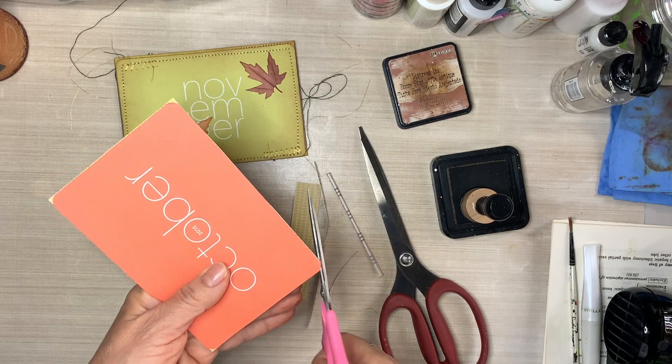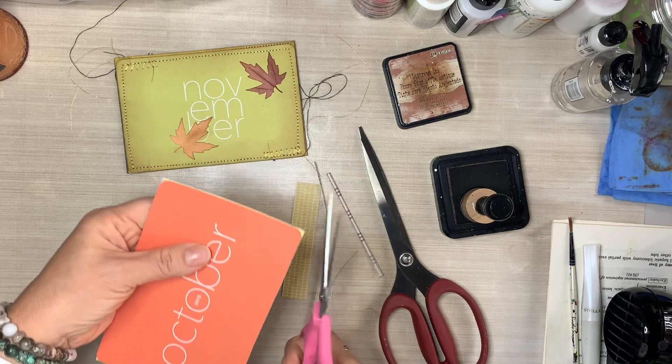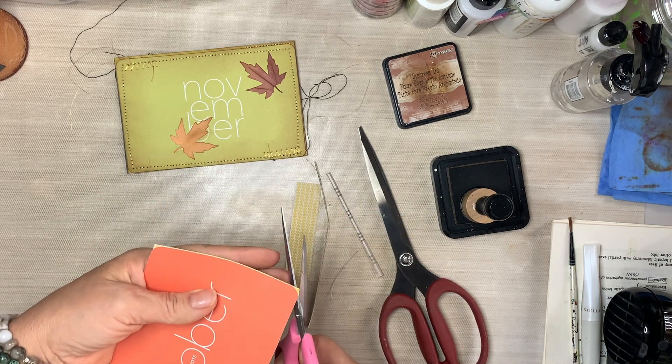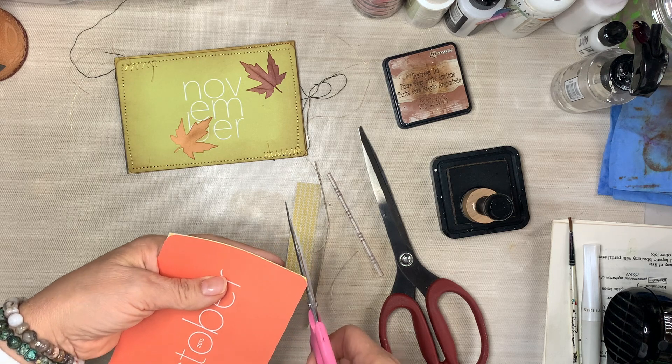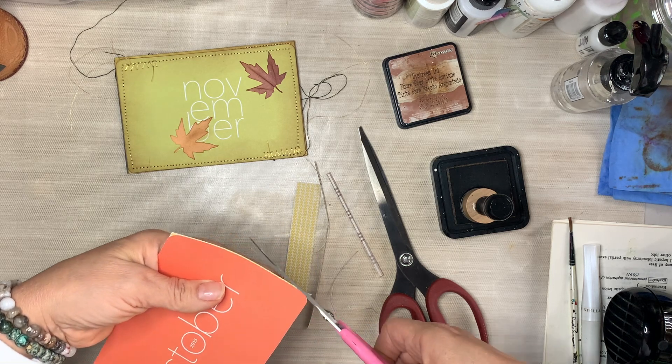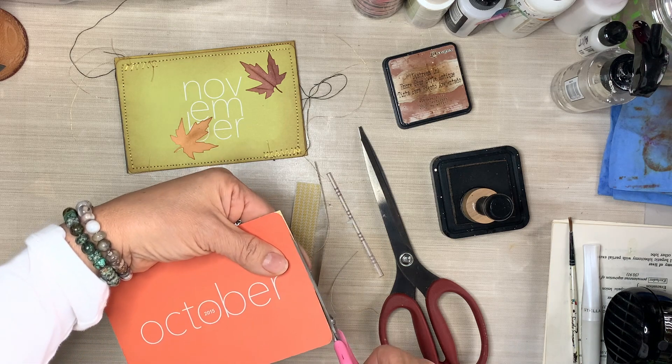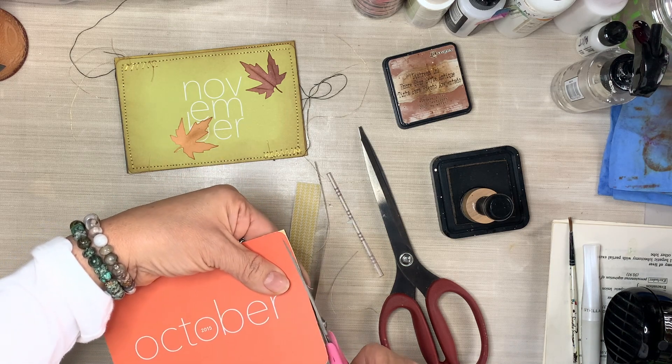It really did just happen by coincidence that the other day I mentioned I didn't want to use dated items, and then today I came across literal dated items. But I'm having a really good time preparing all of this fall ephemera.